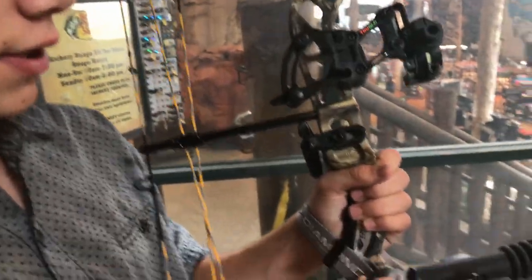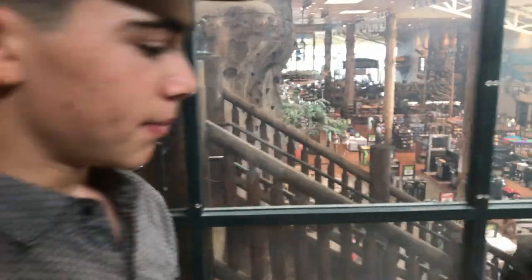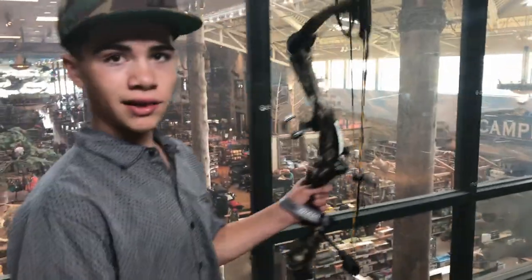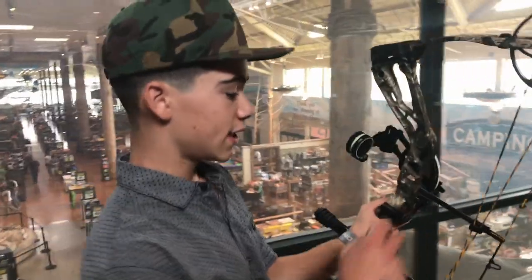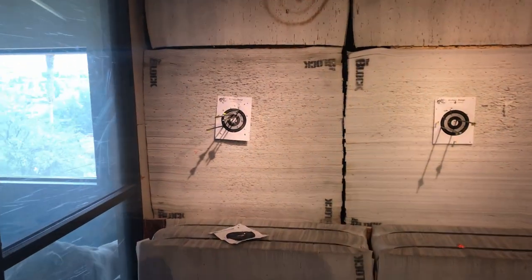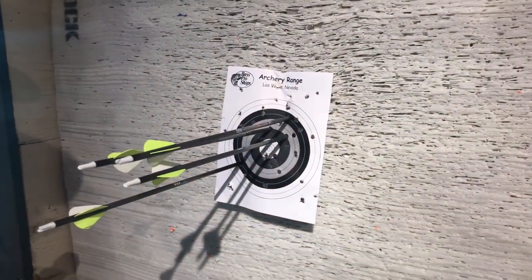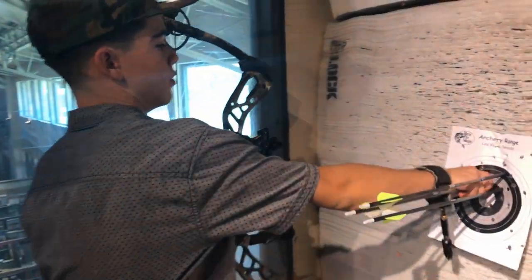We can only shoot to 20 yards here, and we're good enough for now. We're actually going to my family reunion and my grandpa has a lot of land to shoot on, so we're going to go ahead and dial it in a little bit farther out there. Let's go see how I did. That was pretty tight — I pulled it in. What do you think? Yeah, we're good for now.